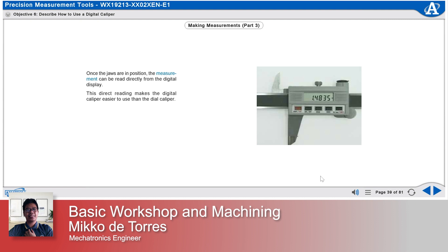This direct reading makes the digital caliper easier to use than the dial caliper. All of the adjustments and measuring techniques you learned with the dial caliper also apply to the digital caliper.